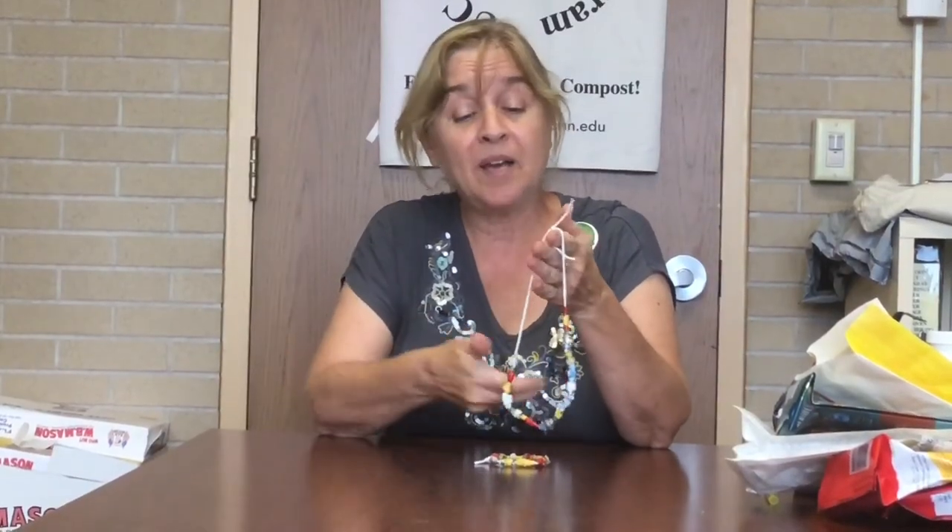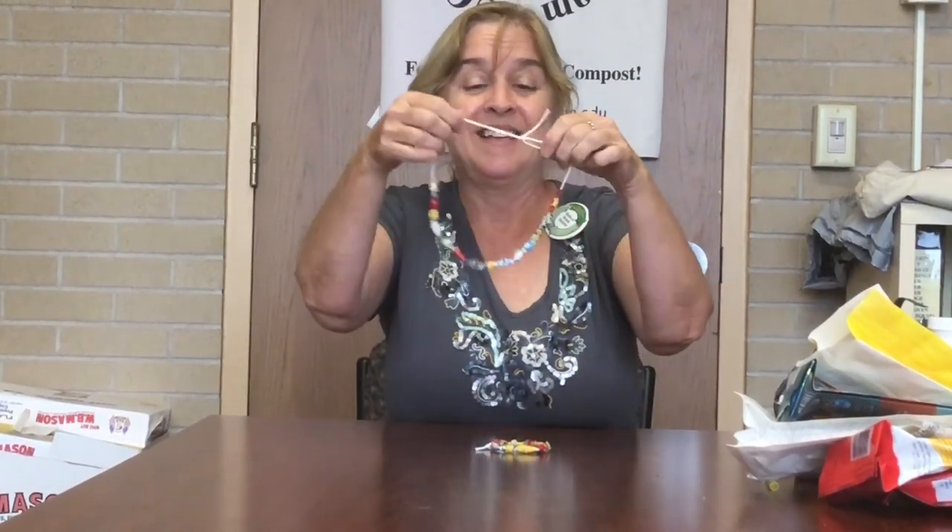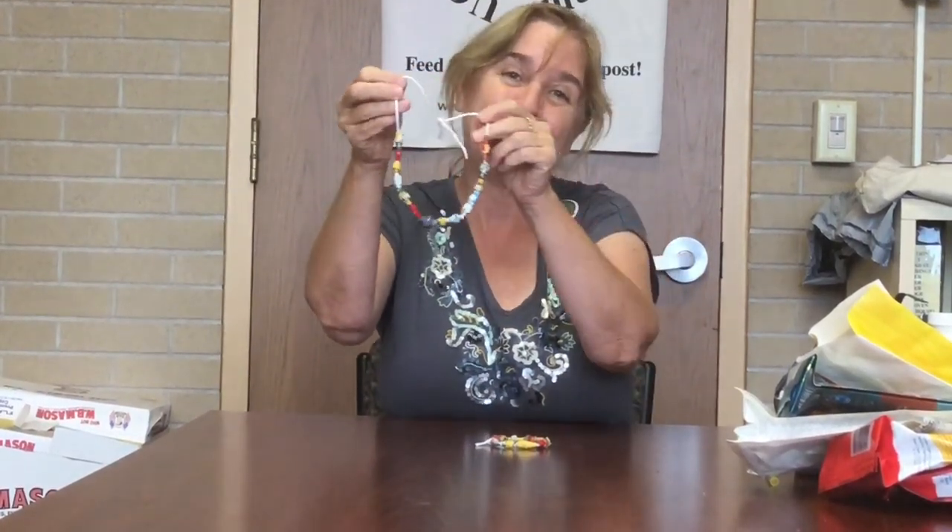So once you have them strung, you just tie your necklace or bracelet. And then you have a really nice necklace with very colorful beads. Thanks for watching our Recreation Recycles — turning our coffee bags into pretty beads. We'll see you next month with another project on recycling.